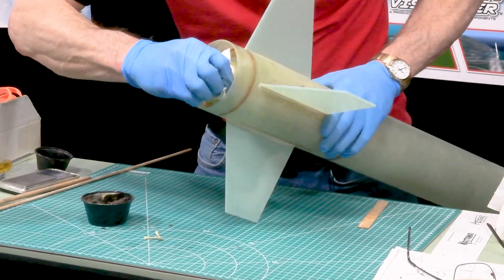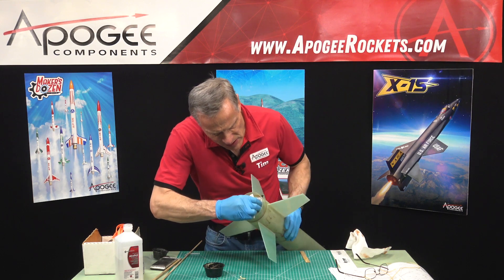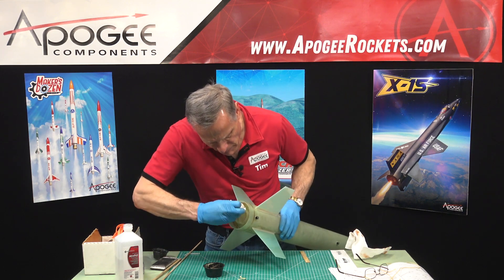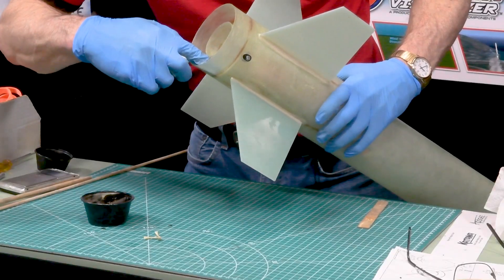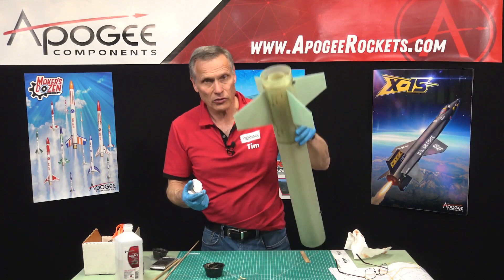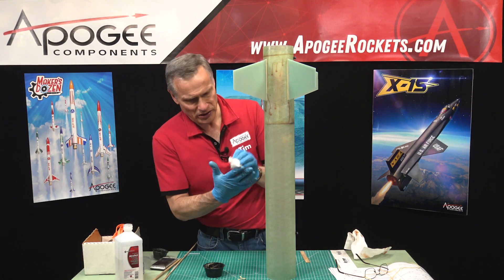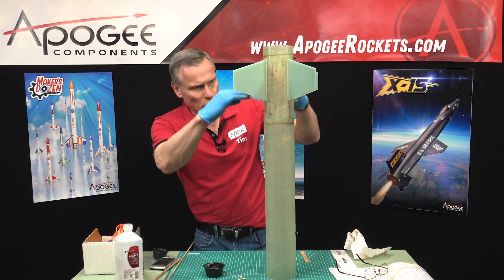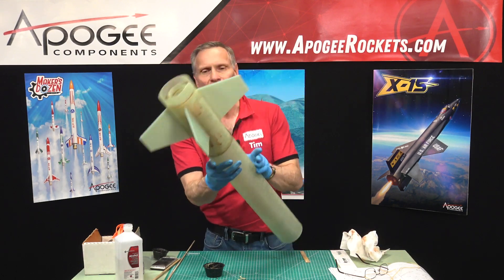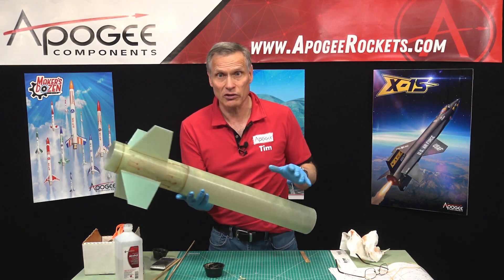It's on the inside of my tube and on the outside. I'm going to stand it up like this until the epoxy cures so that anything that runs will stop right there at the bulkhead. I'll let it cure, and then next time we'll start building on the front end of the rocket.